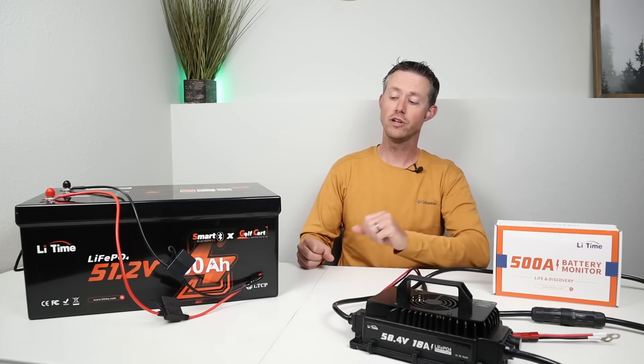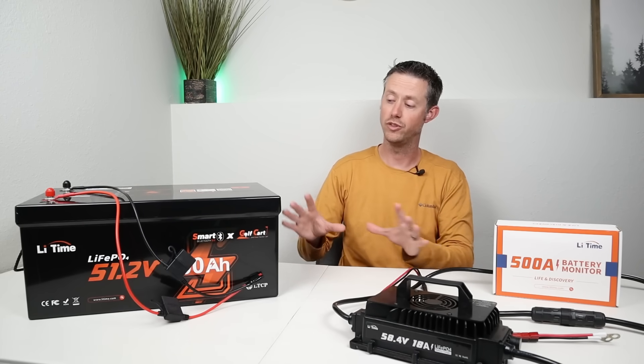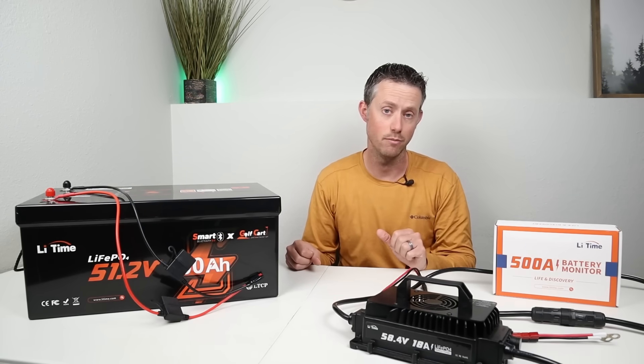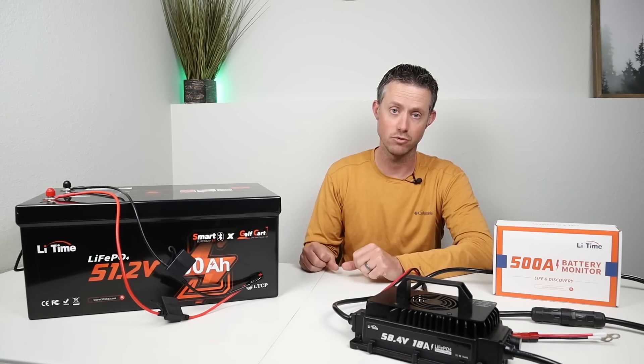One last thing: if you're looking for a bundle with a charger and a 500 amp shunt, they actually offer a bundle with this battery so you can get a high powered charger at a discounted price. If you're looking for a charger and a battery, I definitely recommend checking out the bundle down in the video description.